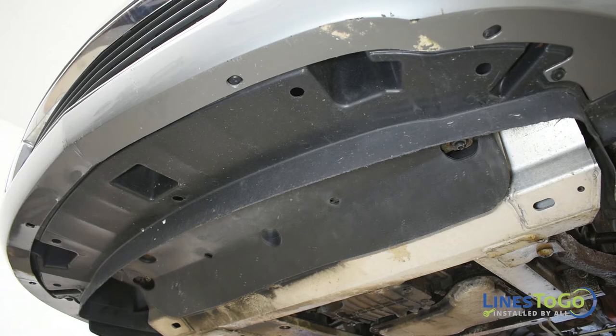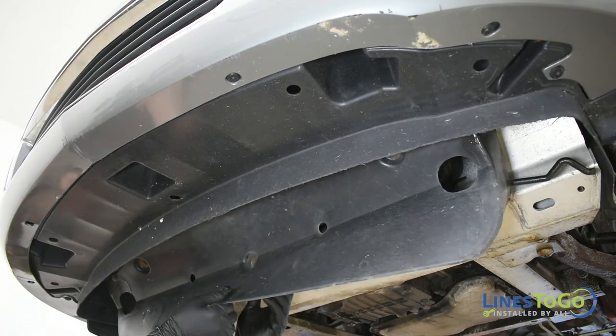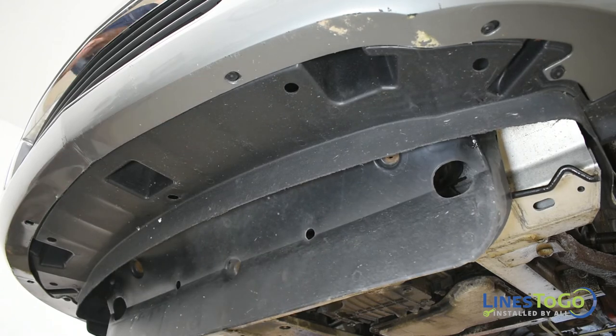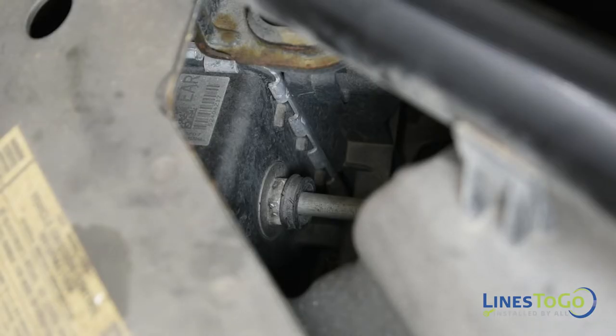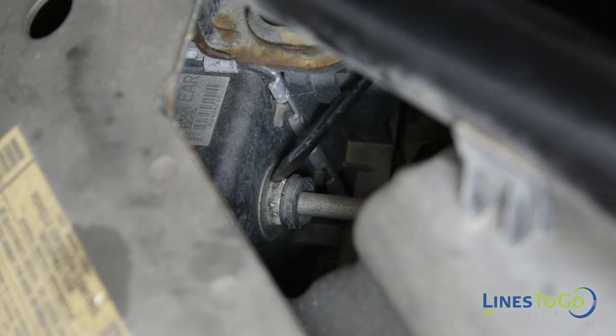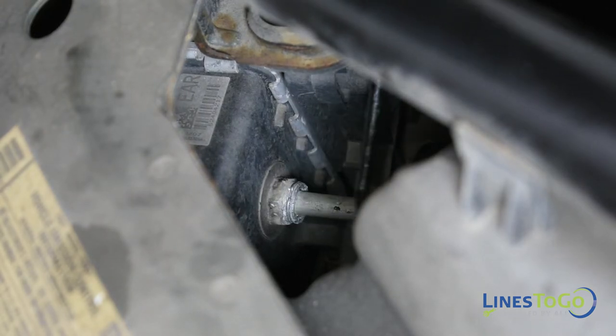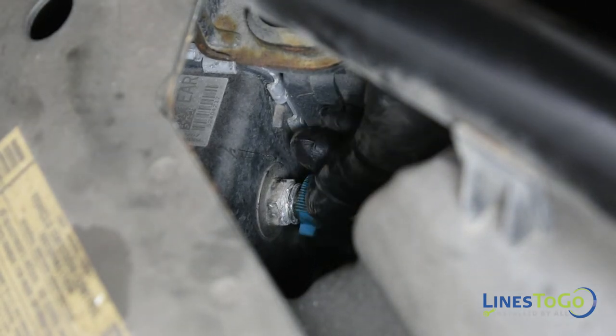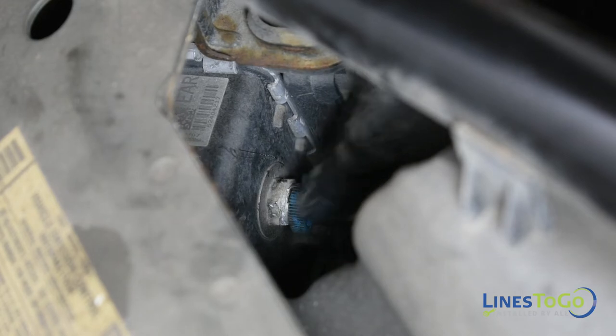Pull the lower cover out far enough to have access to the lines and place a small block of wood between the cover and the front subframe to hold it open while you work. Using a flat blade screwdriver or a pick, remove the plastic ring from the quick connection located at the top driver side of the radiator. Using the Lines2Go transmission line disconnect tool, remove the line from the quick connection.